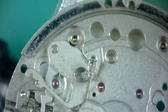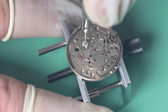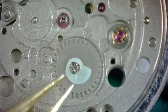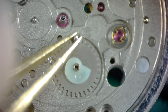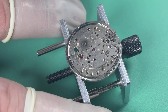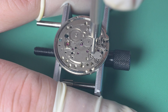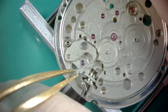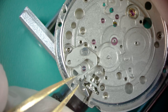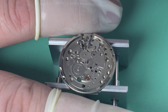Next we remove the cannon pinion with our cannon pinion removal tool — that single part transfers all the power and energy from the rear side of the movement to the front side. Then we remove what's left of the calendar works with one screw — that odd-shaped part is what engages with the spring that advances the date wheel. The calendar driving wheel comes off next; it has two different sides, so I take a mental note of orientation. Then I remove the setting lever spring by first loosening the screw, releasing tension off the setting lever, and then safely removing the spring.